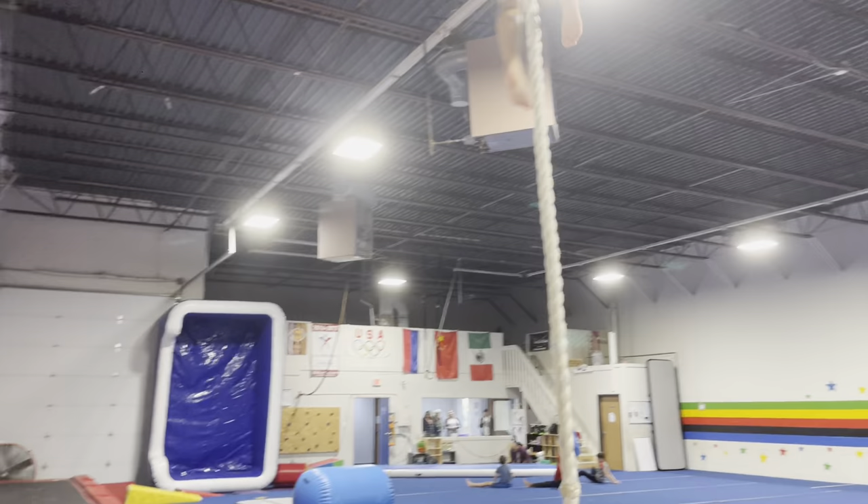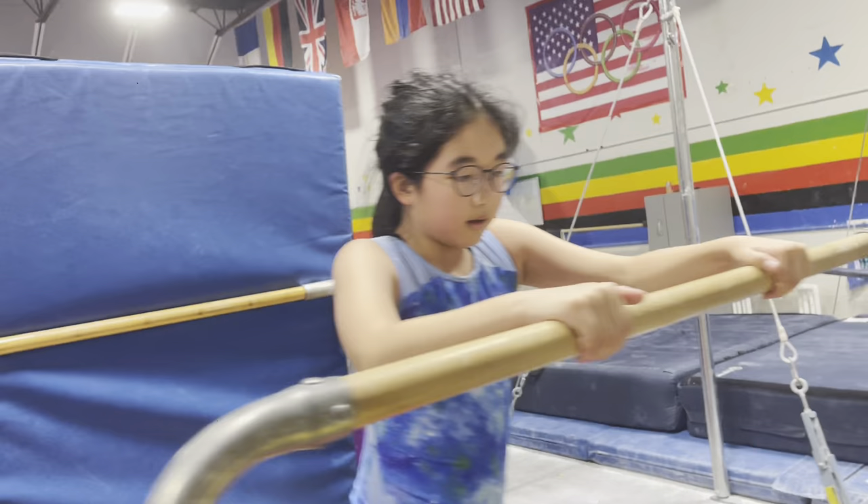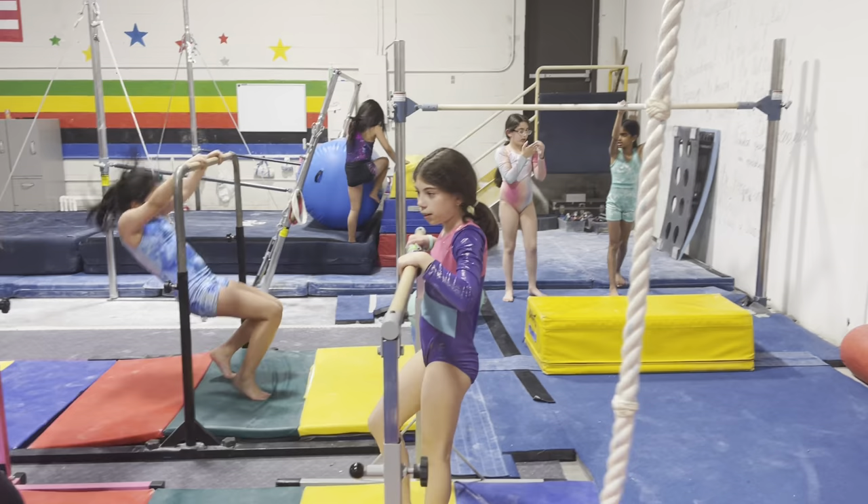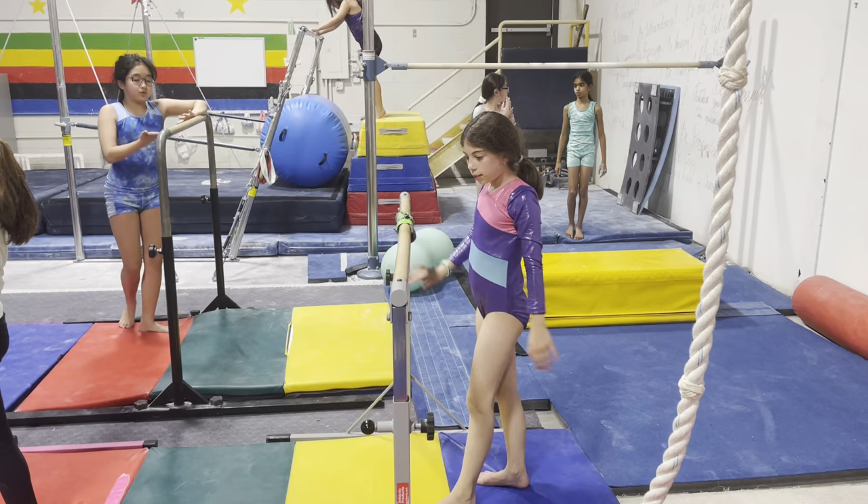This one is a rope climb. Good. Miriam, can you please show me a pullover right here? So this one is a step pullover. Yeah, there you go. Okay, we worked on that last time, sweetheart. So keep your chin to the bar and then step kick over.